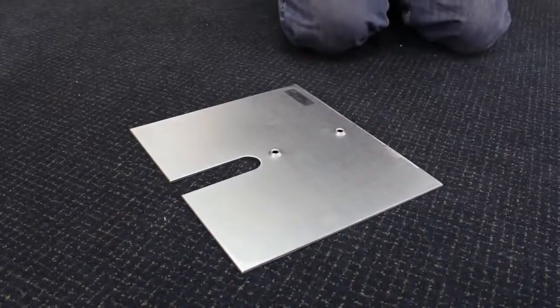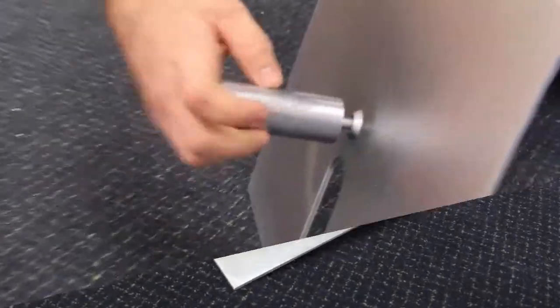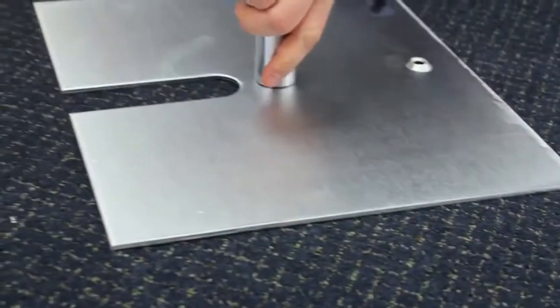You're going to do the same thing with your other side of the base. Take the pin out, go through the bottom, and there you go.